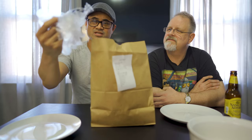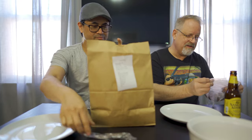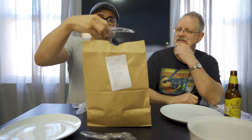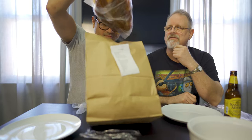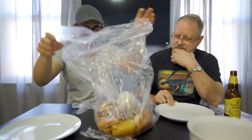Inside the bag we get some gloves — okay, some gloves. You never know when you need gloves when you're eating seafood. A pair for you, a pair for me.